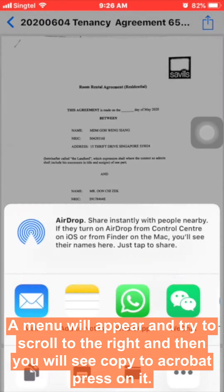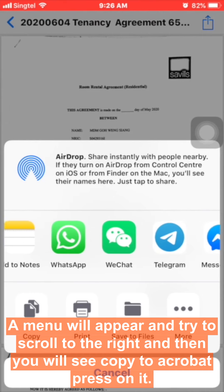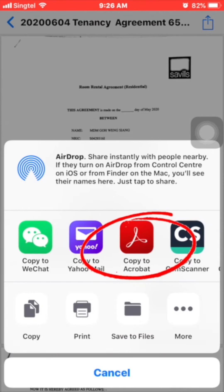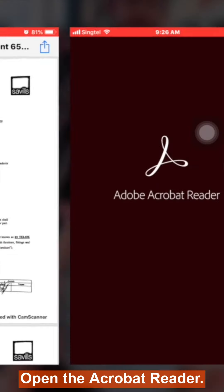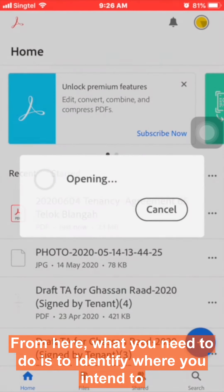Press on the share button and a menu will appear. Scroll to the right and you will see 'Copy to Acrobat' — press on it. It will then open the Acrobat Reader app.